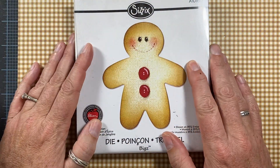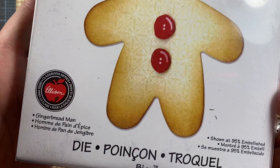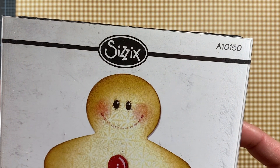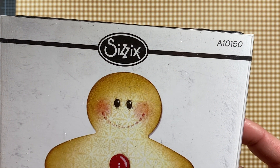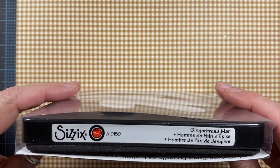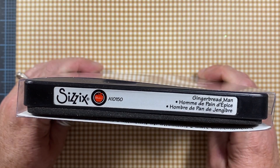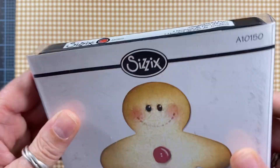I used this die from Sizzix. This is the gingerbread man die and it's die number A10150. It's a Bigz die, so it will cut through all kinds of thick products like leather, chipboard, heavy cardboard — things like that. So this is a really great die to have.